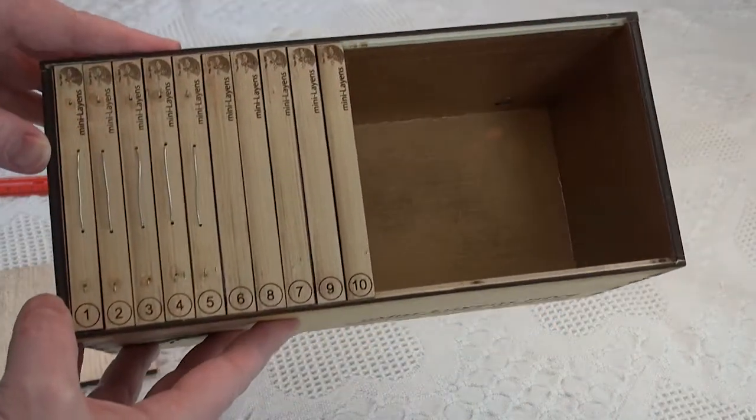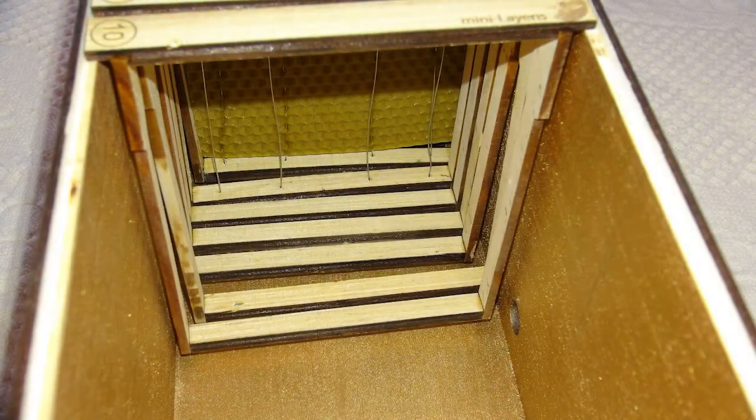So we take a little close-up inside. This will give you a shot of what the inside looks like from the bees' perspective.